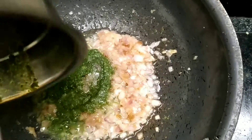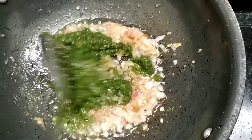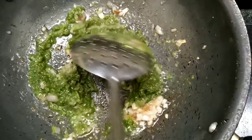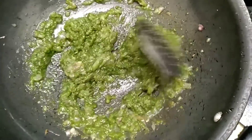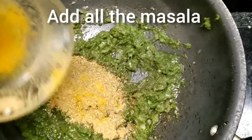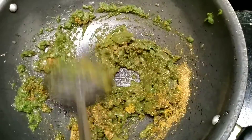Now it's time to add our green paste that we made earlier. Add the whole thing in — you can also add a little bit of water and toss it around. Mix it up properly, then add all the dry spices and combine everything well.